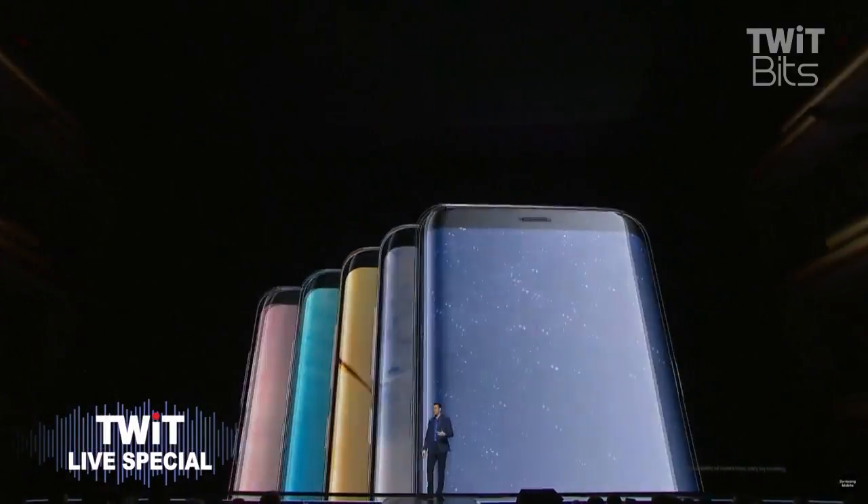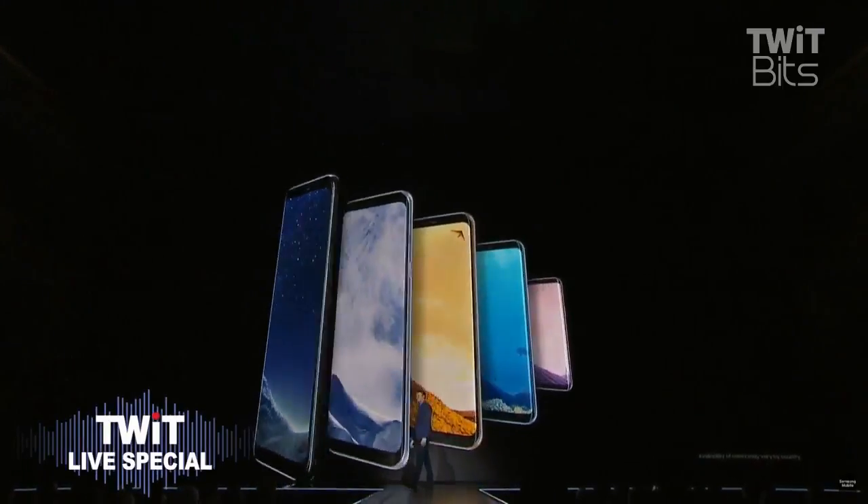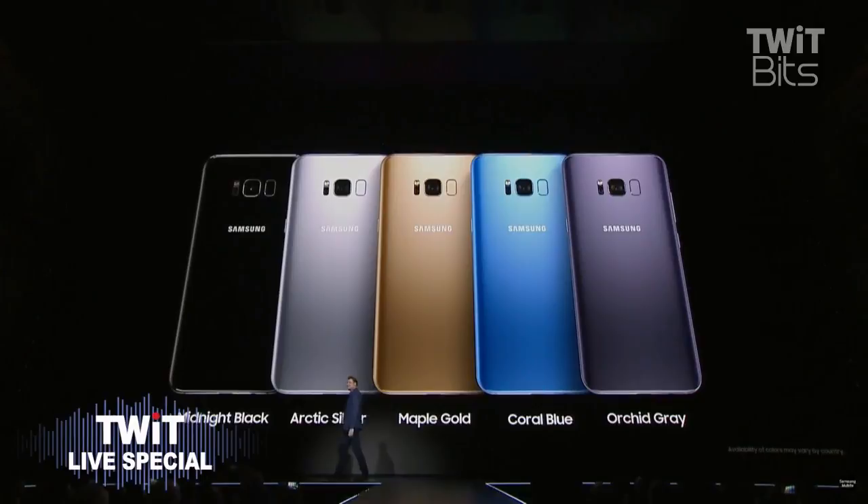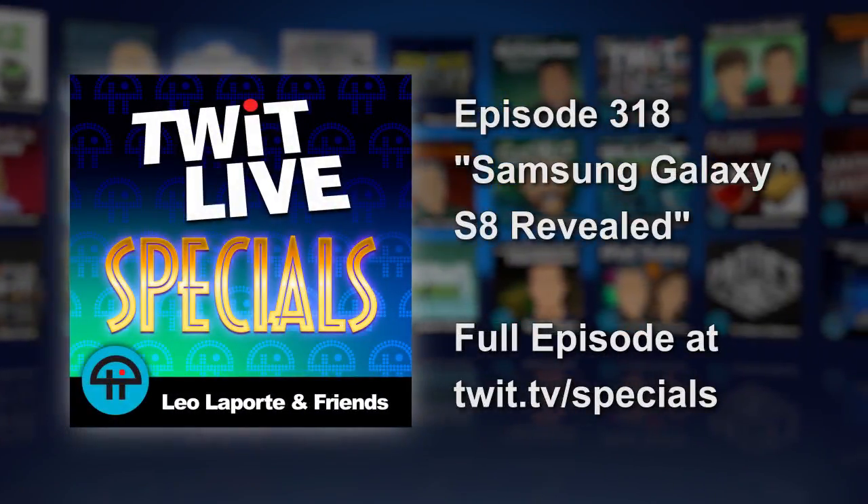You can make it your own by choosing from one of five stunning colors — including the orchid gray. With a new form factor and a new interface, the Galaxy S8 gives users even better access to the core features they know and love.